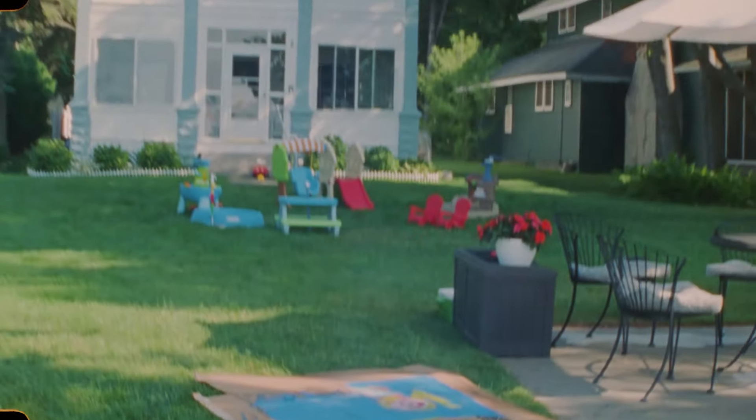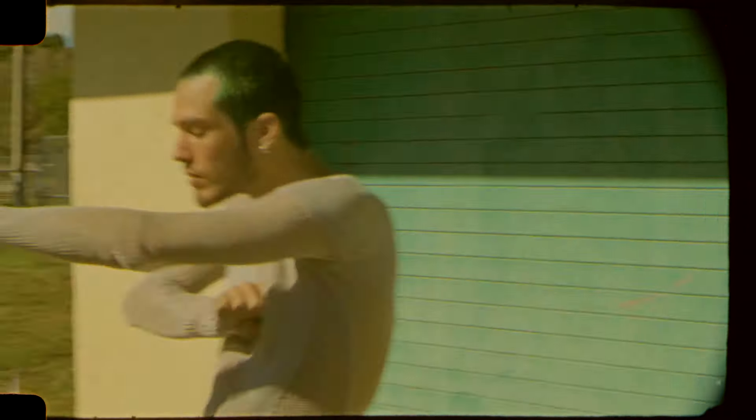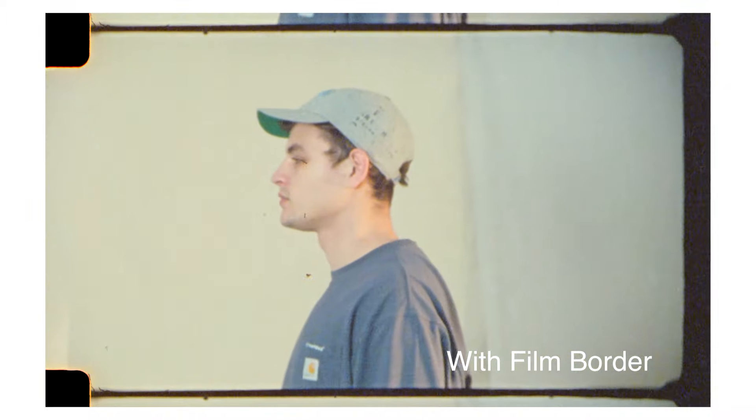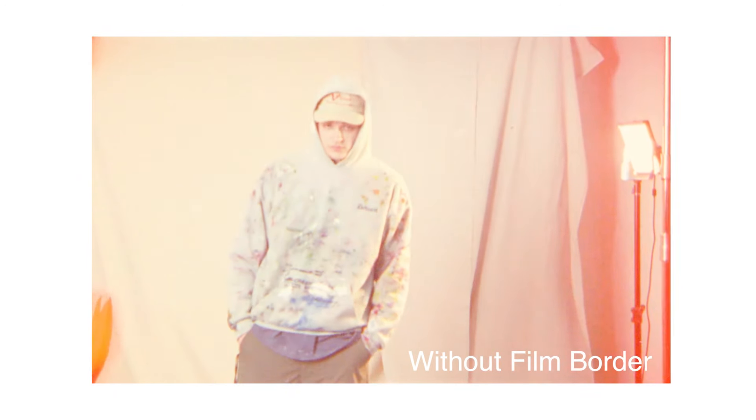For personal projects I scan in either 2K or 4K, and for work projects I go 4K for higher quality. I usually go for Apple ProRes format — if you have a Windows computer you might want something different, and some labs don't even give you that option. Also think about whether you want the film gate border included or not. A lot of people don't like it; others think it's the coolest thing ever — that decision is up to you.